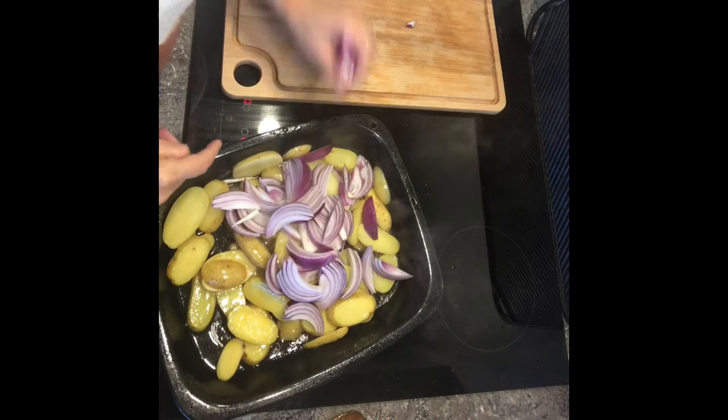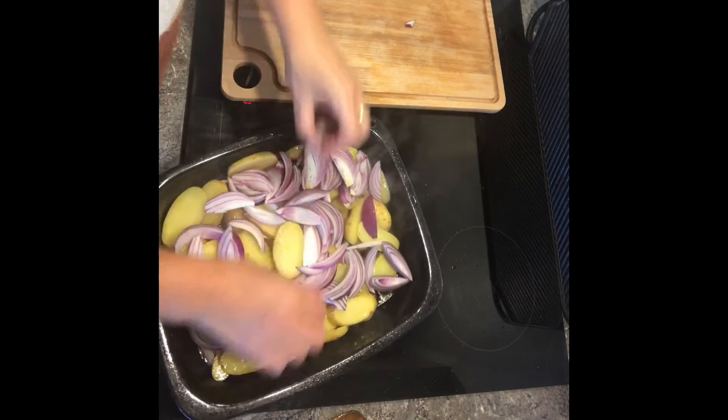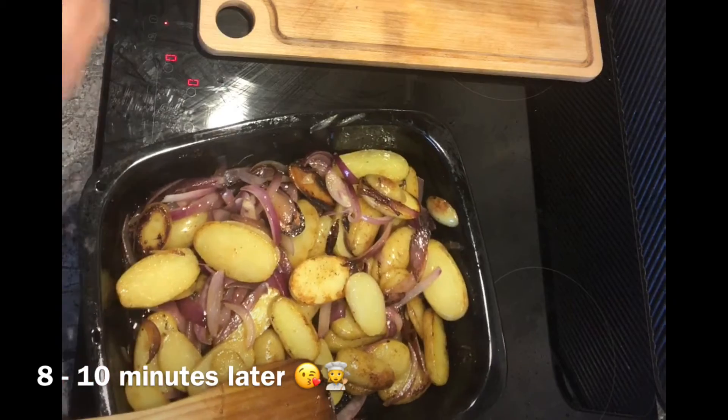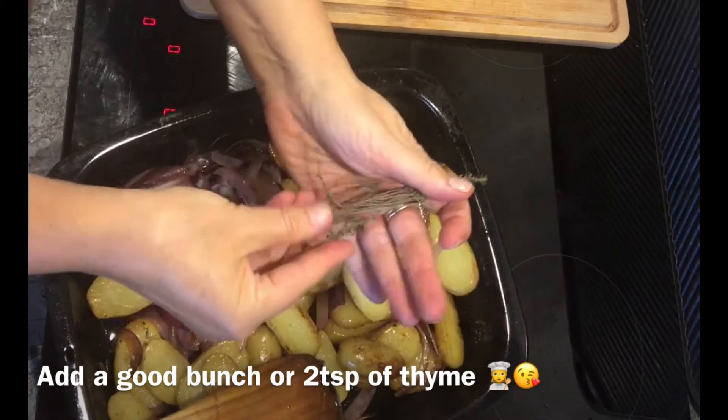When you're about halfway through, add the onions as well — you get some nice colour on those. So that's the potatoes and onions all nicely coloured in the pan.